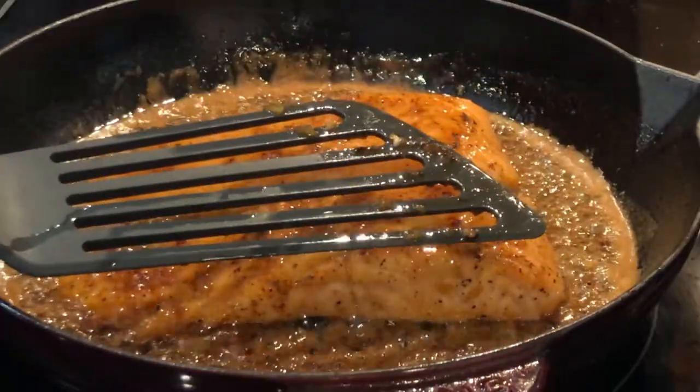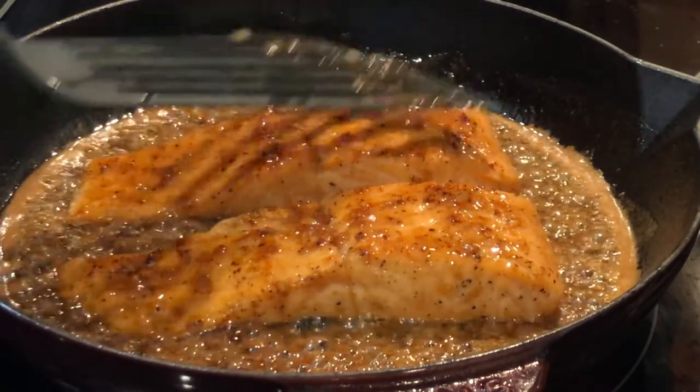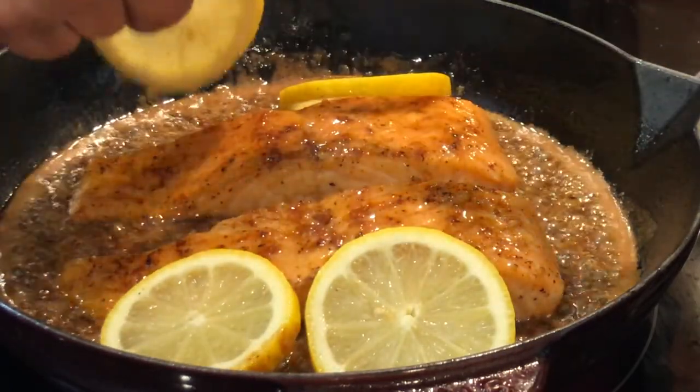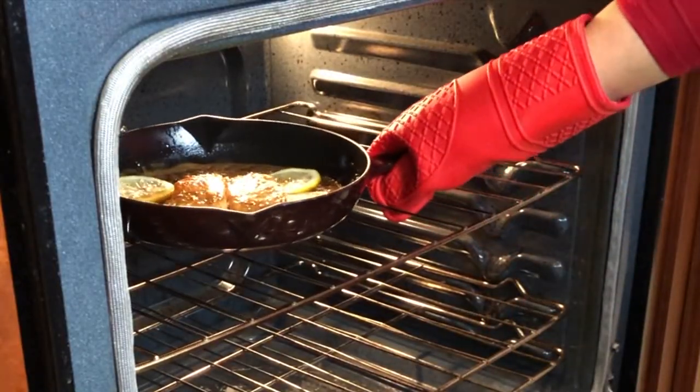I cooked the salmon for about four minutes on each side and they're almost done. Salmon cooks very fast and it can dry up if it's overcooked. Now I'm going to add some lemon to it and put it in the broiler to finish it off — just about three minutes.